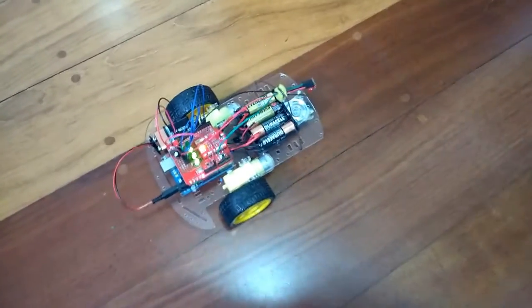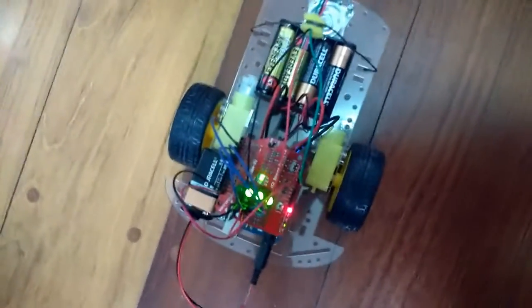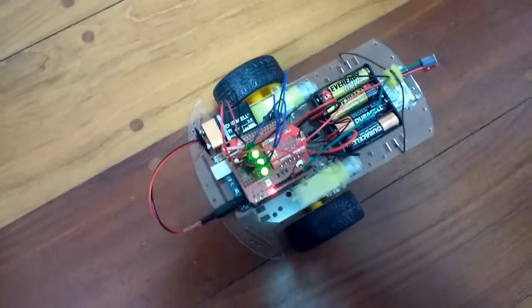Let's see how this two-wheel voice automated robot works. You can see that all status LEDs are on, except the one to the left — it's going to light up when I say the activation word.